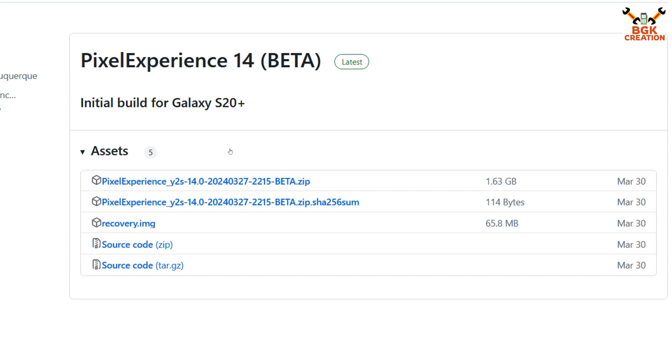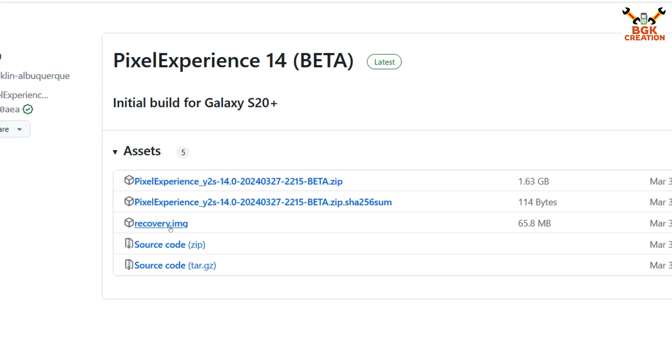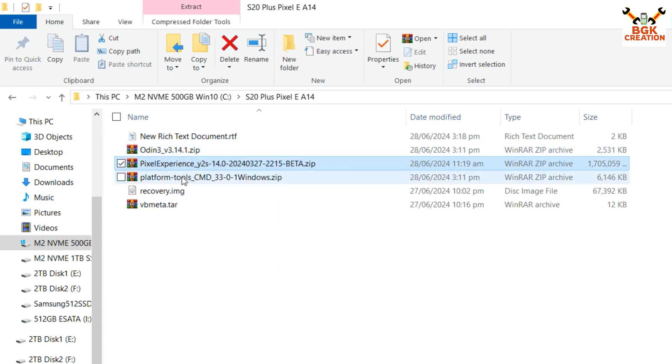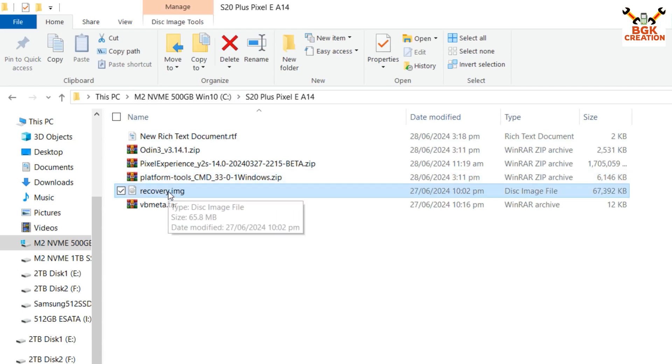Your mobile phone bootloader must be unlocked. Now we need to download the ROM file — this is the Pixel Experience ROM file for the S20 Plus. Click the link and download it, then also download the recovery.img file. All links are provided in my video description.